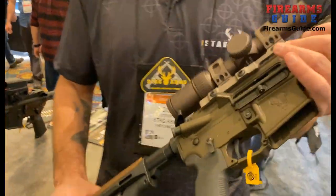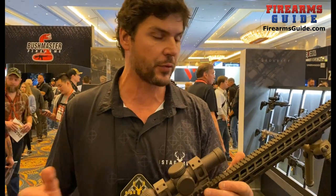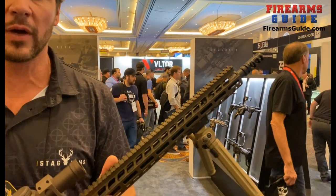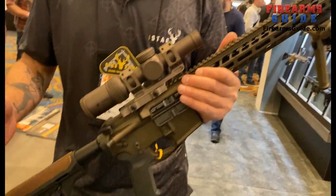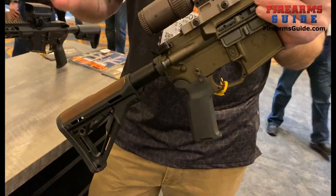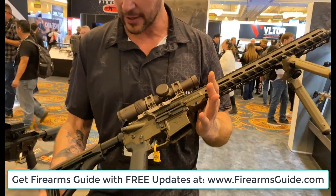This is our Pursuit line and it's going to come in more hunting rounds as well. It comes in a 350 Legend — we have a lot of people in states where they have to hunt with a straight-wall cartridge. We're also thinking about weight; the 350 Legend is about 6.5 pounds. It also comes in a 6.5 Creedmoor, a 5.56, and we'll also have it in a 6 ARC as well. And that's pretty much that in a nutshell. Thank you.